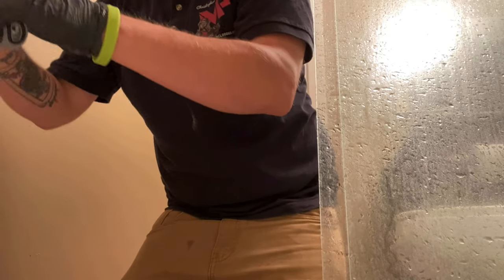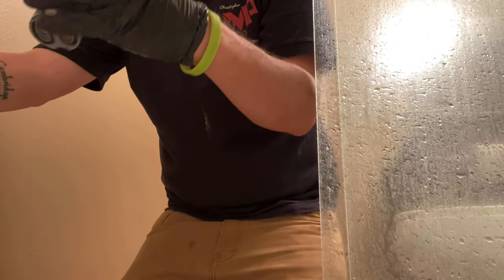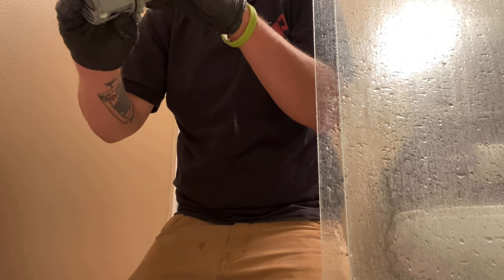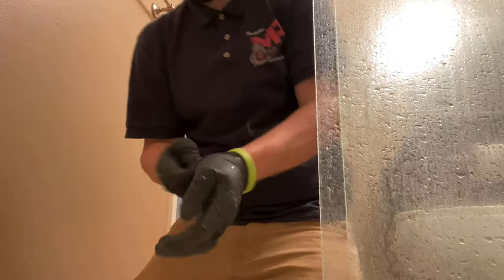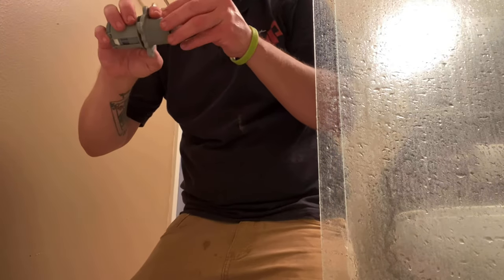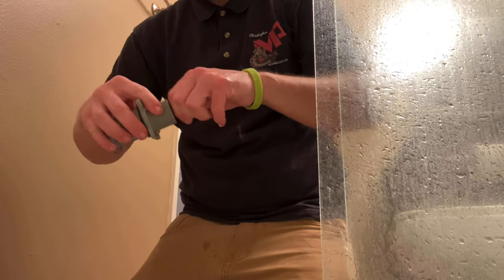Here's a crucial step when installing the new cartridge: apply grease to all of the rubber o-rings. Be liberal with that grease — put a bunch on, put it all over. Grease every o-ring you see, and grease it thoroughly.